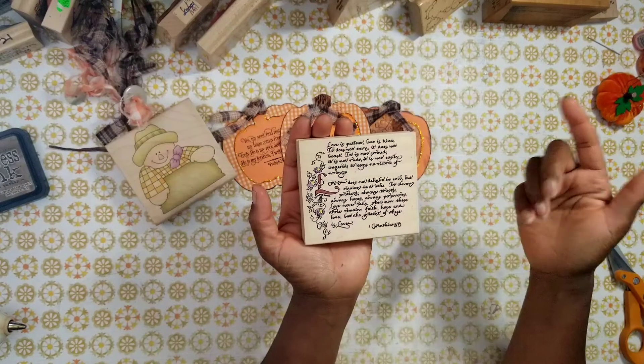The tag isn't finished yet. What I want to do is use wire and strips of this homespun brown fabric, glue the fabric around the wire, and then glue the wire down to make a hanging mechanism, because I want to hang this in my craft room when fall comes.